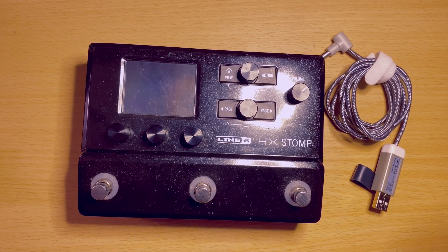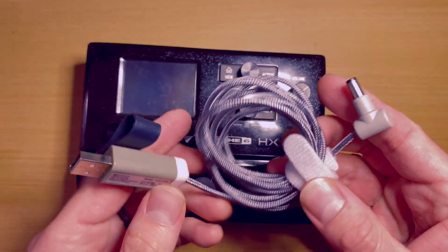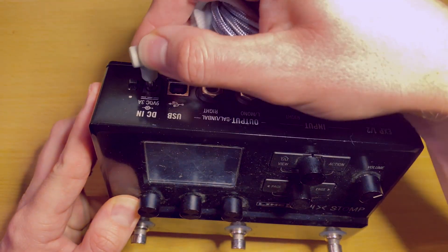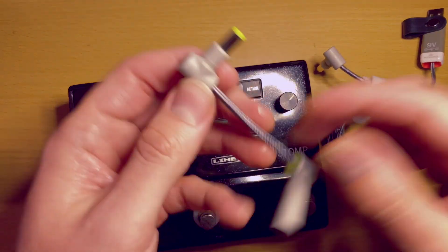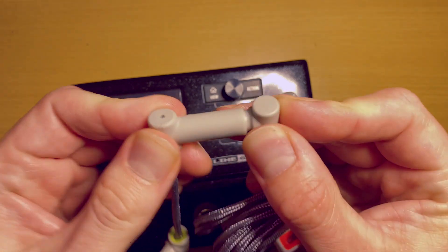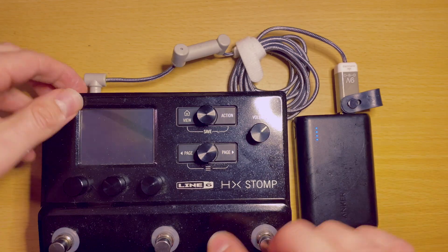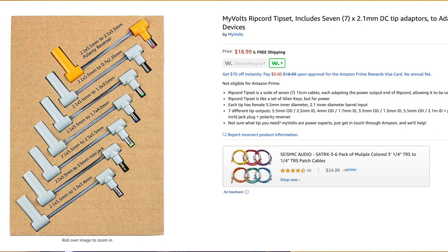Something else to keep in mind is the different tips. This regular 9-volt tip, for example, does not fit — I'm not going to force it. So I had to get a little tip adapter to plug it in, and now it fits fine. They do have a pack that has multiple different tips, so keep that in mind. If you have questions, just send them a message — they've always been great at responding.